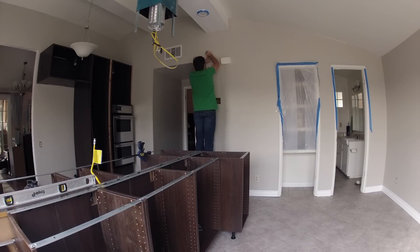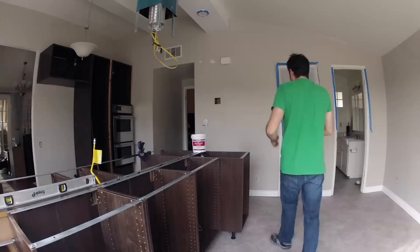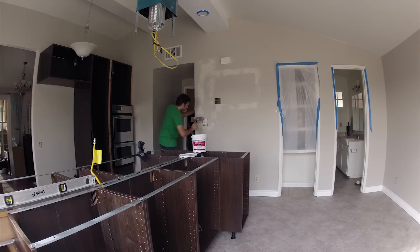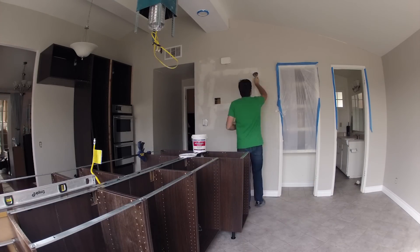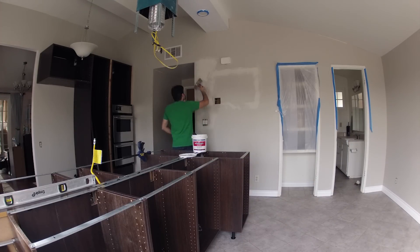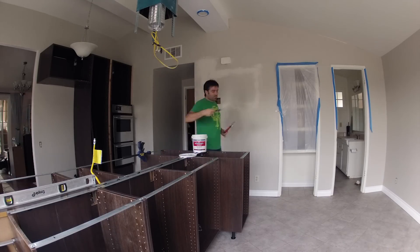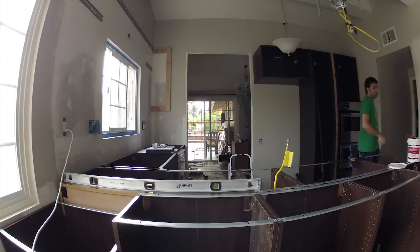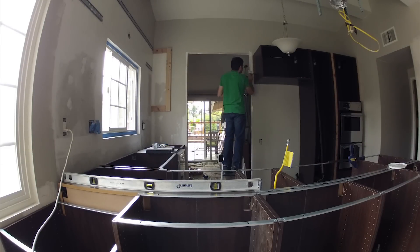Here we are getting started with day 11 of the complete kitchen remodel project. Starting off again with some drywalling work — my least favorite thing to do. It's one of those jobs that you sometimes just have to keep going over and doing another pass until you have a nice even surface between existing sheetrock and new sheetrock. Here I'm just going through and putting some more mud up.